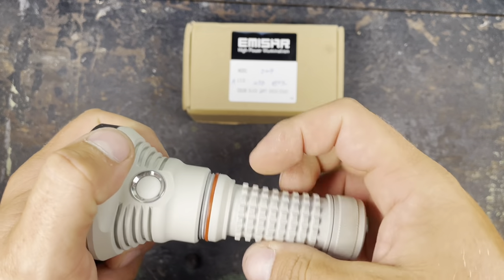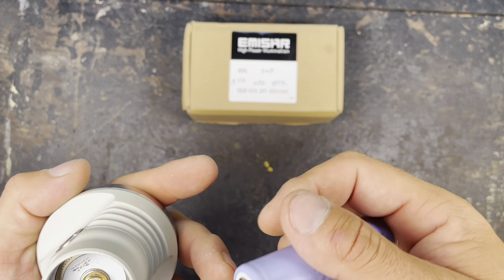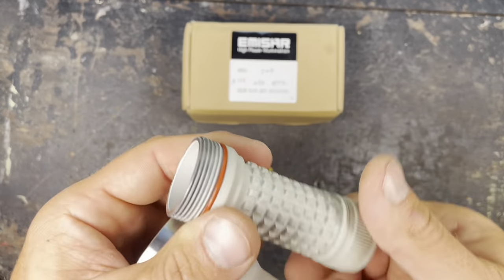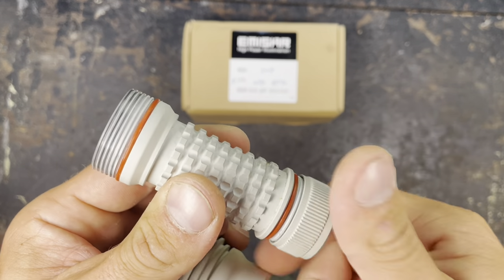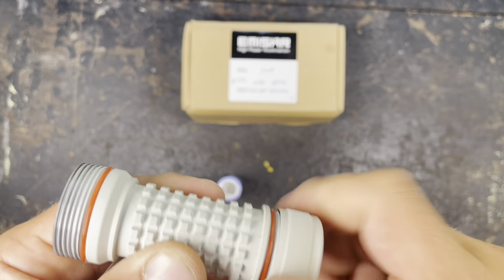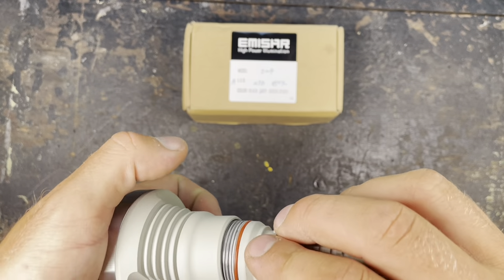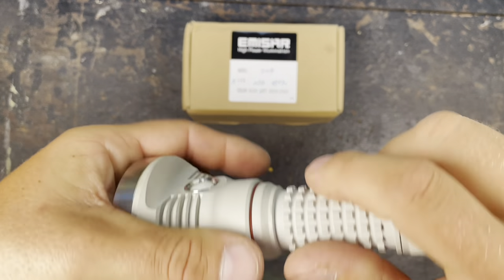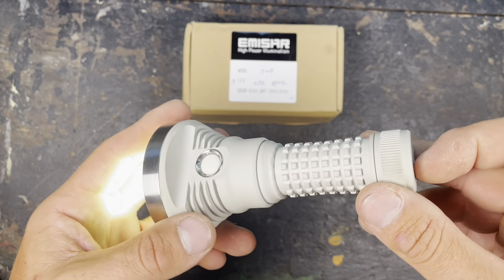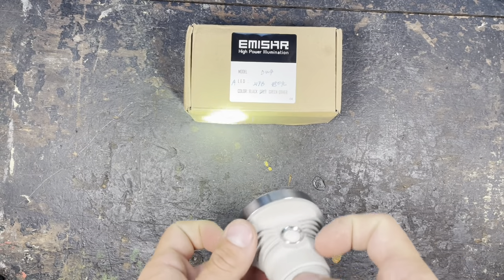You can unscrew it. It runs on 21700 batteries — need to pay attention to not use any protected cells. Also you can unscrew the tail cap. I really like the aggressive knurling on the bezel here, or on the battery tube. I'm not going into any details of the Unreal 2 user interface — there's plenty of reviews that only explain the user interface, so I'm going to skip that.